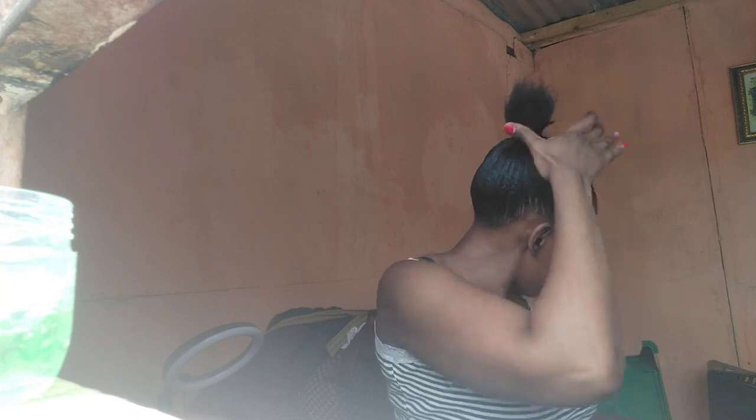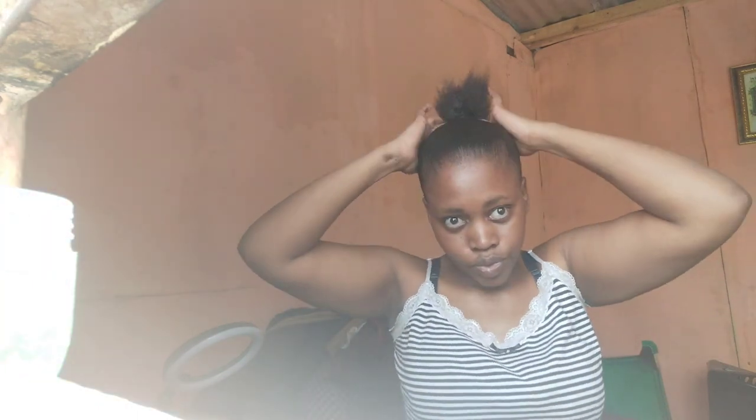I go ahead and use this holding gel again. I like to combine these gels — I think they work well together. When I'm braiding I don't use the thick cream gel because the watery one is very nice for holding hair. I go ahead with my small brush and brush my hair.